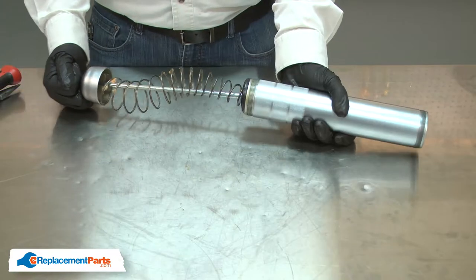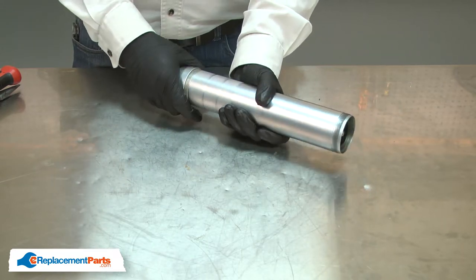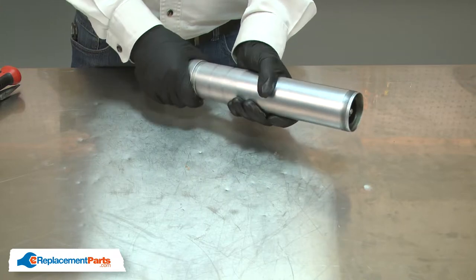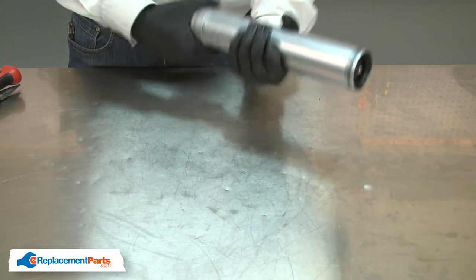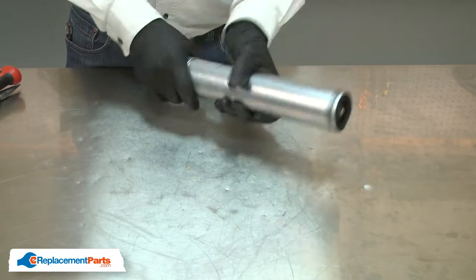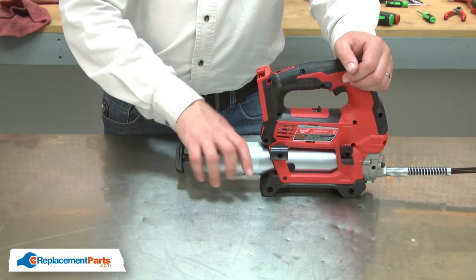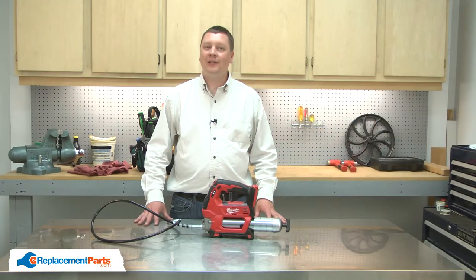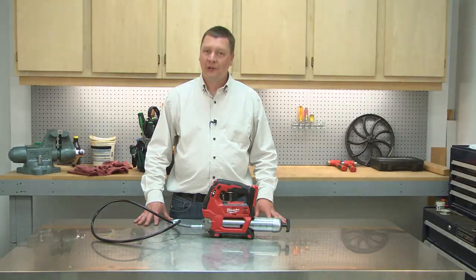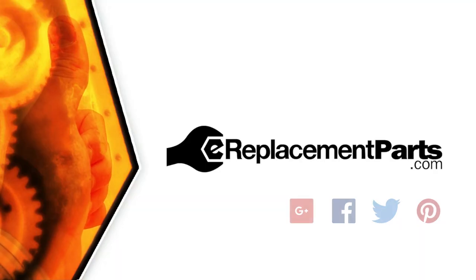And I'll finish up by reinstalling the barrel. And that's how easy it is to replace the plunger rod in your grease gun. Be sure to check back often for new videos and expert advice. If you found this video helpful, give us a thumbs up and leave a comment.